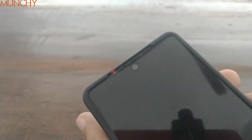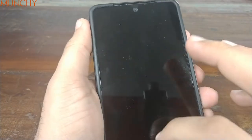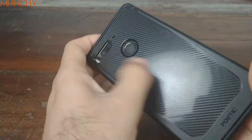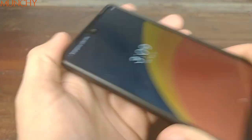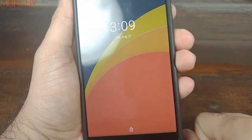The cut-out for the speaker grill also looks good. So what are my final thoughts on this case? It sells for 10 bucks on Amazon, and personally I feel it's well worth the price. The cut-outs all line up, the carbon fiber design on the back looks pretty good, the LED notification light is clearly visible, and the cut-out for the speaker grill is solid. All in all, a great investment for 10 bucks to protect your Essential Phone.